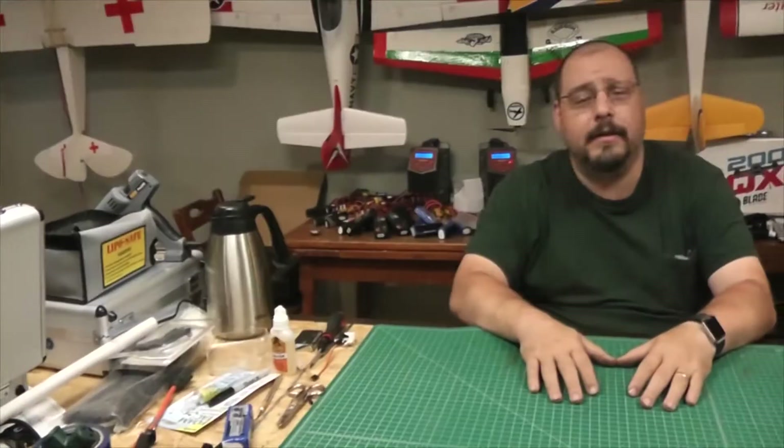Hey everybody, welcome back to Drone-tastic. I'm your host Dan, encouraging you to like, share, and comment. If you want to be notified of future updates to this channel, you can subscribe by hitting the notification bell or the link at the end of the video. What I want to talk about today is the Icon A5 that I bought.